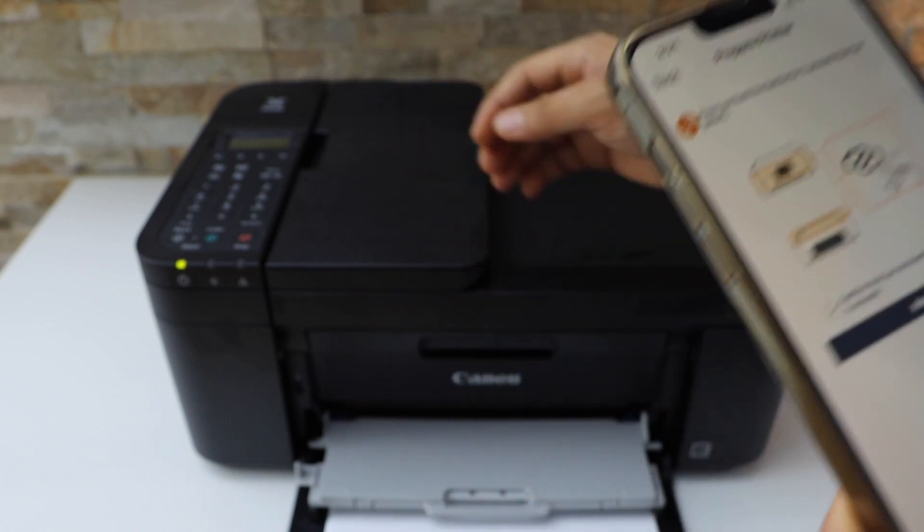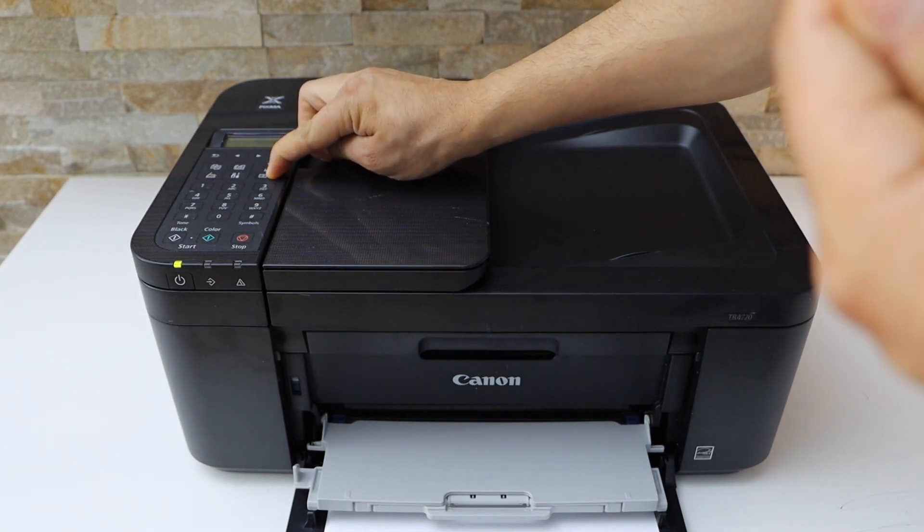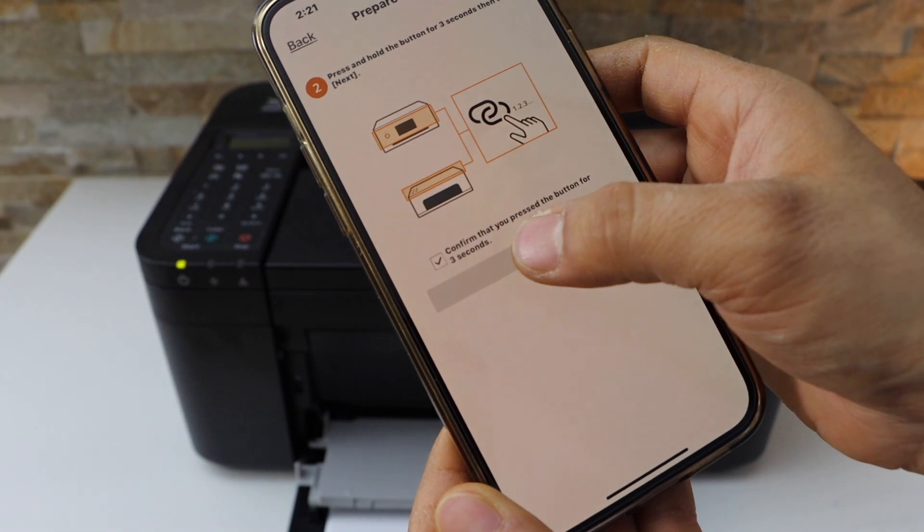Select it, then press and hold this button — the menu button — for three seconds and release it. Then click Next.